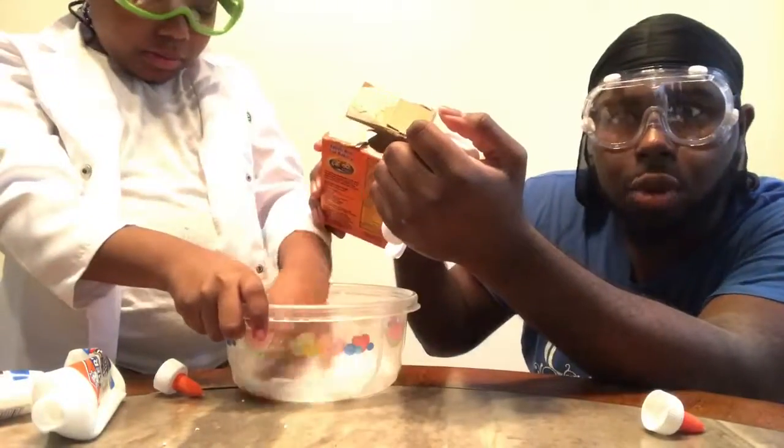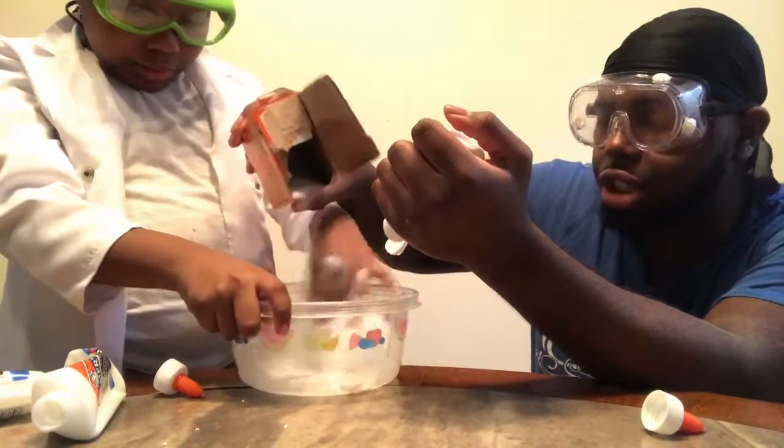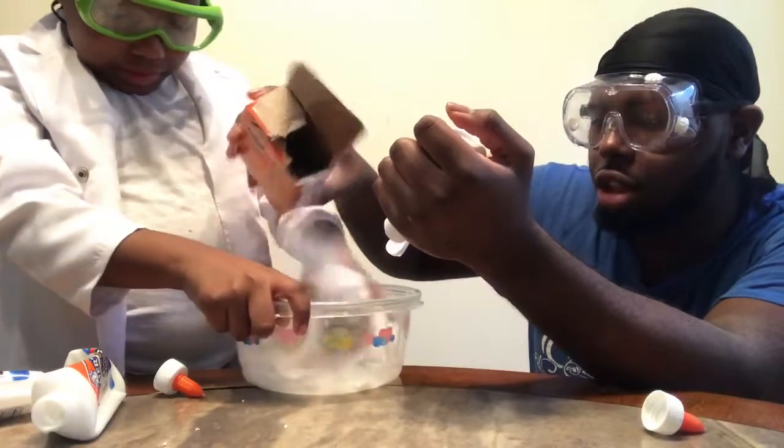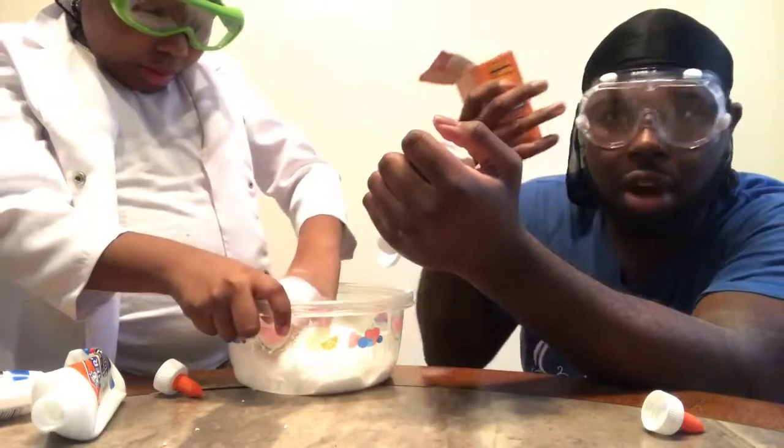And remember, for this experiment you will need to use goggles, because you don't want any of the contact solution or the baking soda getting in your eyes. This isn't really harmful chemicals, but again, you want to make sure that you cover your eyes.